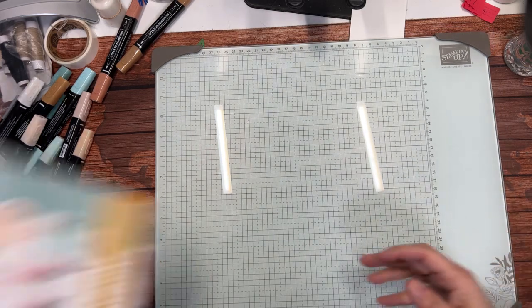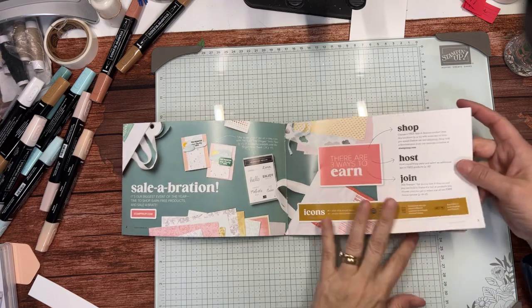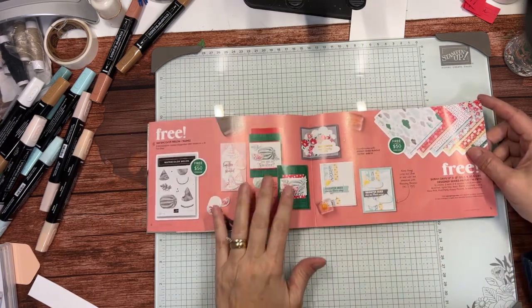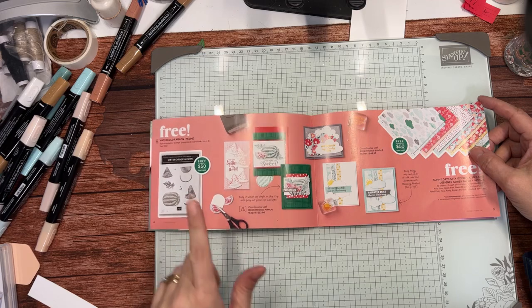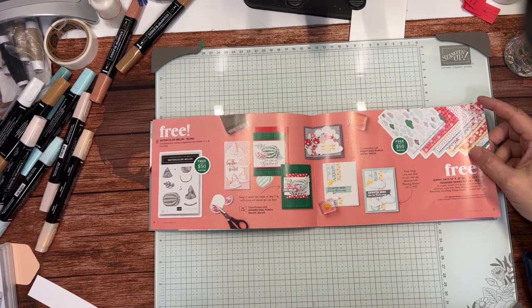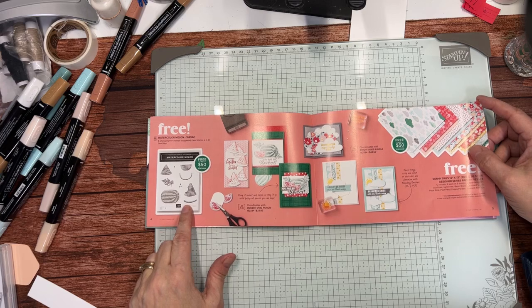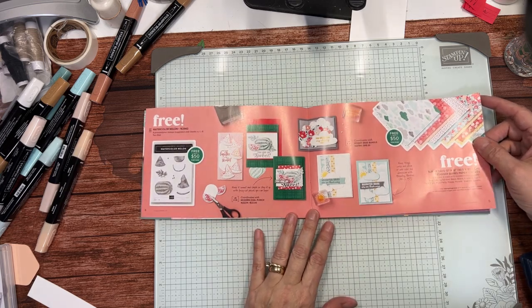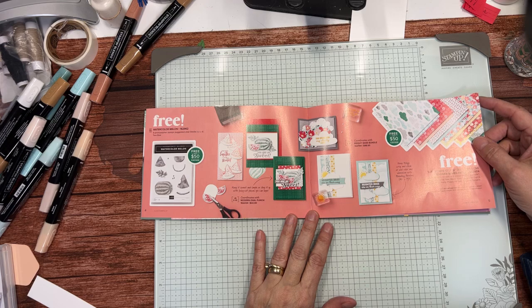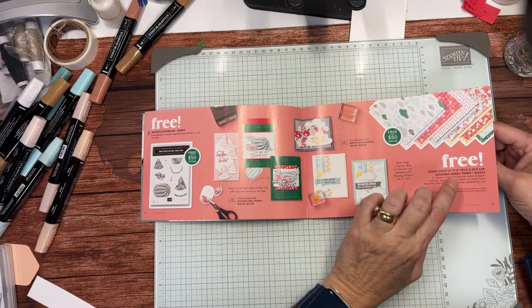We are in Celebration right now — here's the Celebration catalog. For every $50 you spend you get to earn a selection out of here. This watercolor melon stamp set is free with a $50 purchase. However, I have a special going on: if throughout Celebration your orders total $150 in product, I will give you this stamp set and a class creating four cards with it for free in early March. So if you think you'll reach that total, don't let this be one of your selections.